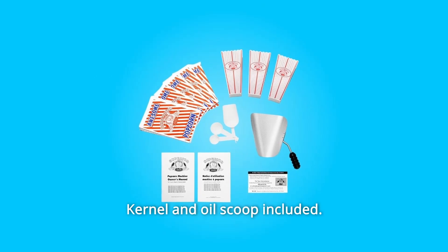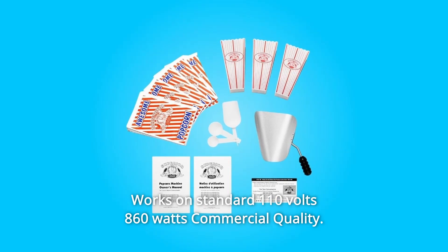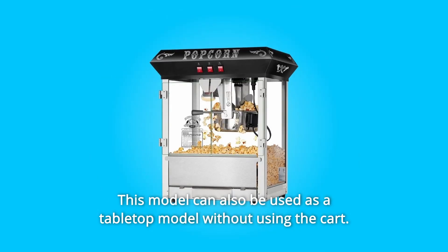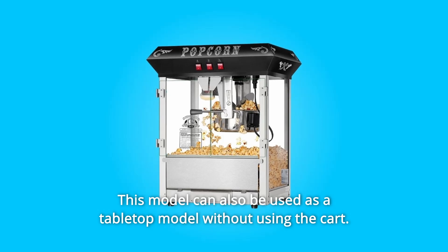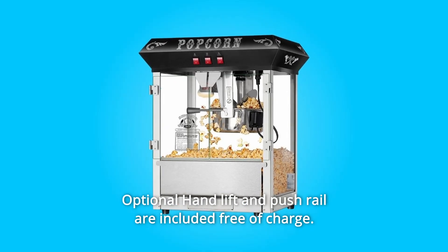Number 4: Kernel and oil scoop included. Works on standard 110 volts, 860 watts, commercial quality. Number 5: This model can also be used as a tabletop model without using the cart. Optional hand lift and push rail are included free of charge.